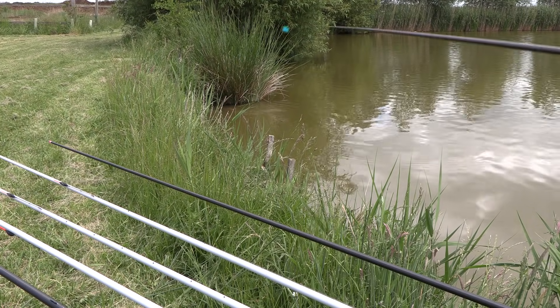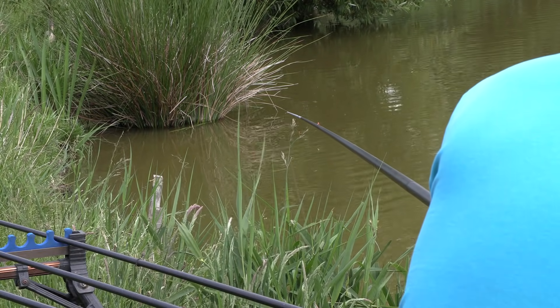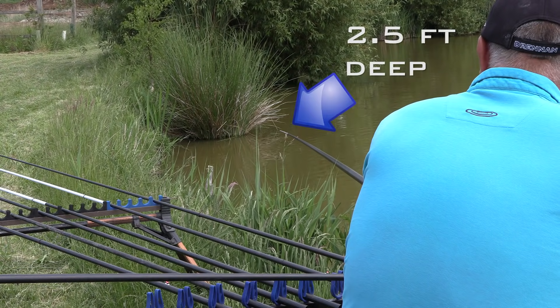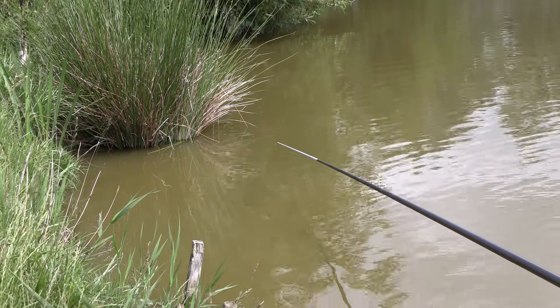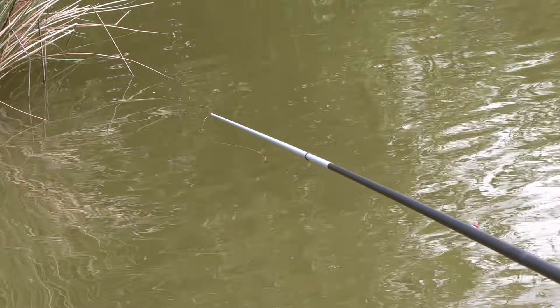This shallow area is where I expect the biggest fish to come in, but I've also selected a second area a little bit further out from the bank — maybe a meter to a meter and a half out — where the depth is quite a bit deeper, around about two and a half feet. This deeper spot is a good area to target carp a little bit earlier in the afternoon before they want to come right into the shallow water.